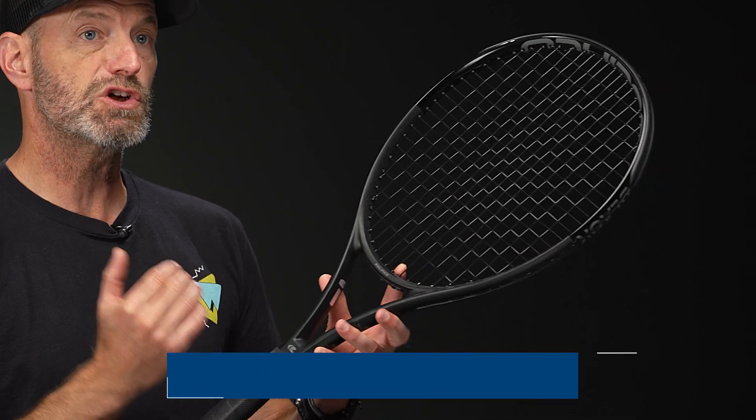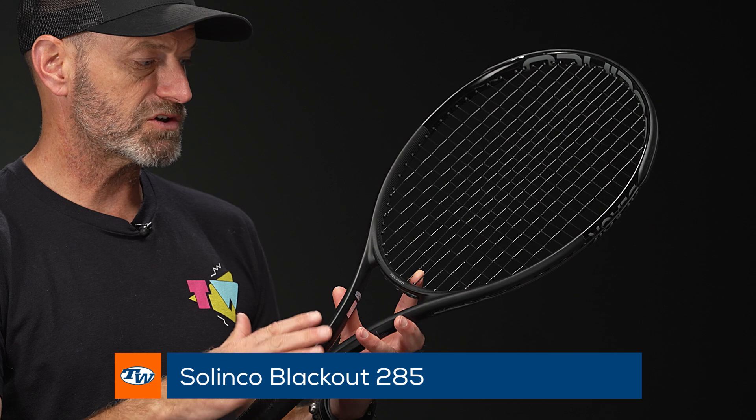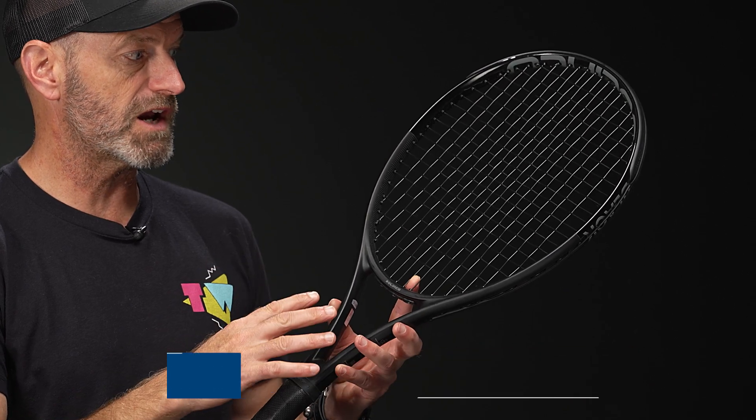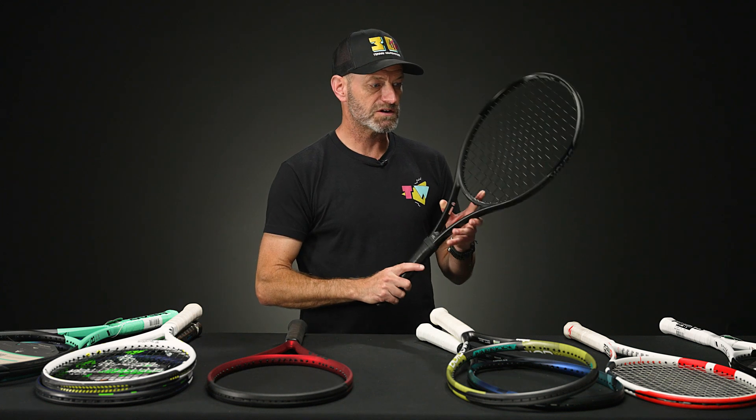Next up we have Selkirk. Selkirk really came to fame with their strings, but they're also making great rackets. This is the Blackout 285 — again below the 300 gram threshold, so it's a nice, light, fast racket with super good access to spin. It has a nice crisp response as well, so on volleys you just line the strings up where you want the ball to go, it gets in and out of the string bed very quickly and gets off to the target. A nice racket from Selkirk.